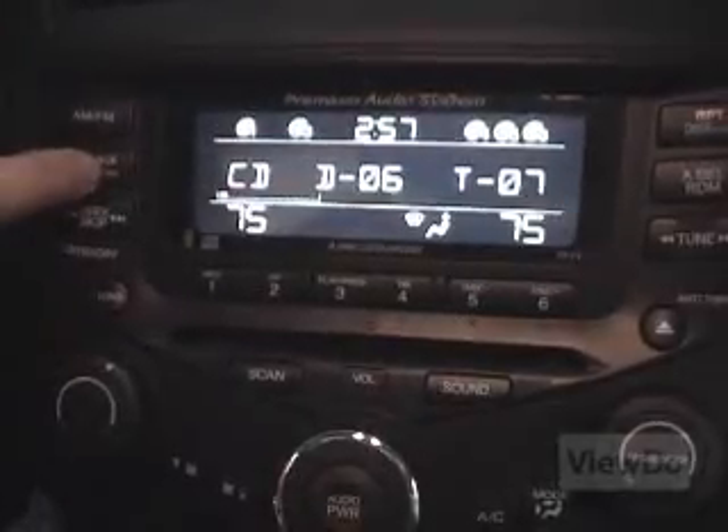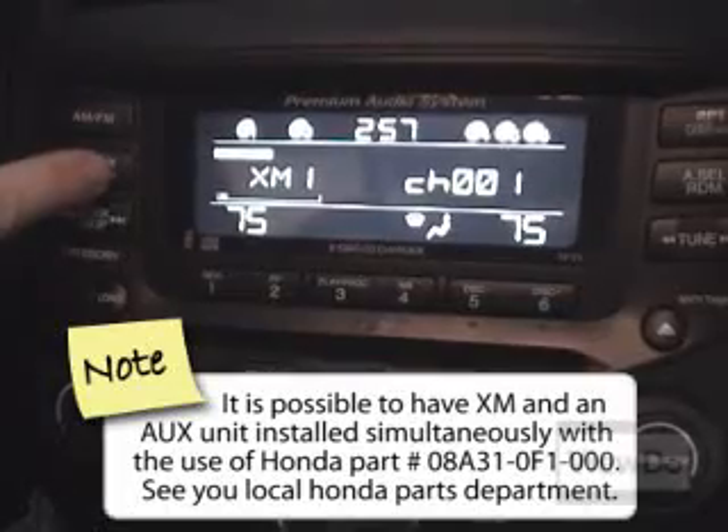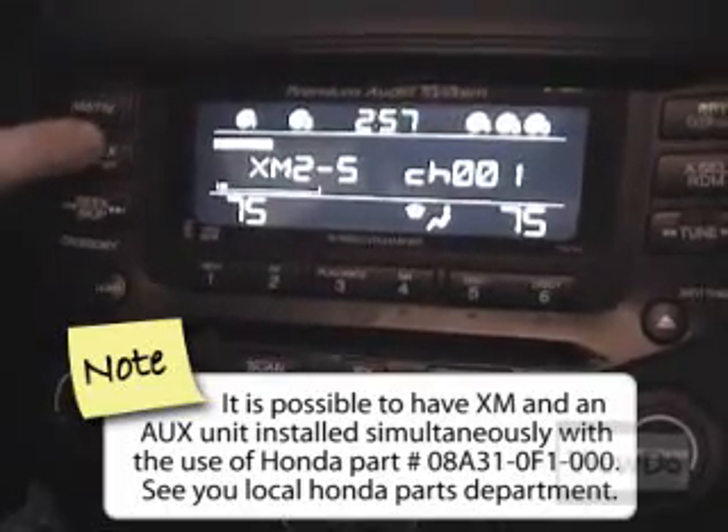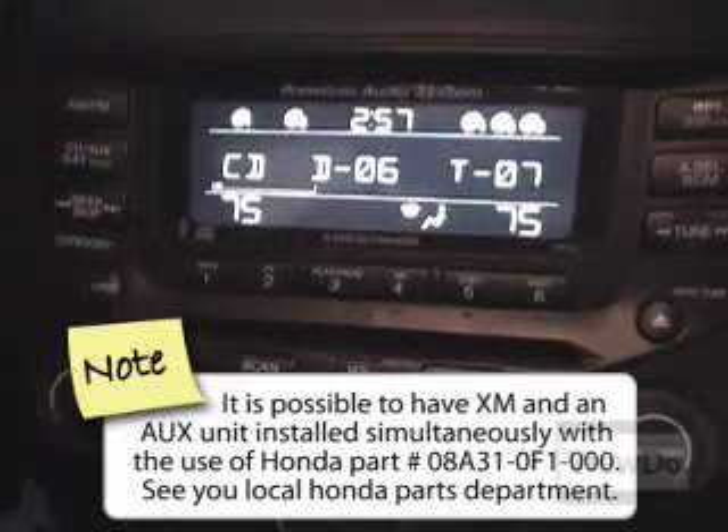This vehicle currently toggles between the CD Player and XM when the CD Aux Sat button is pushed. When we are finished, the Ice Link will emulate a CD Changer and a new mode, CDC, will show up instead of XM.